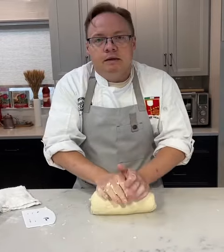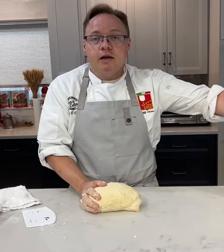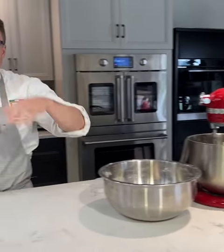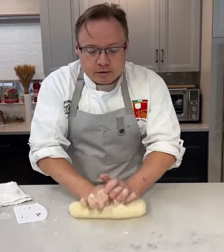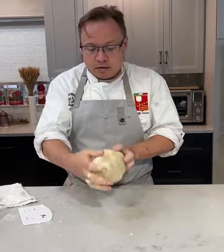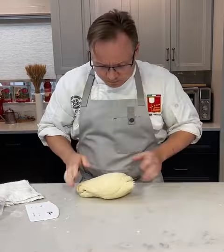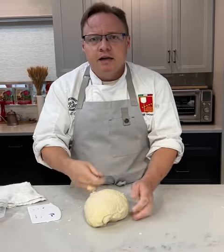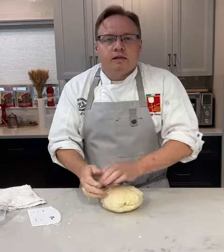I would not recommend doing this part in a KitchenAid unless you have the Professional Series, because this is what's going to make you have to buy a brand new KitchenAid. I'm going to take this dough and knead it, fold it, and knead it some more. You're going to see the dough start to come together, but because it's so dry you're going to get different kinds of layers until all that oil gets mixed in nicely.